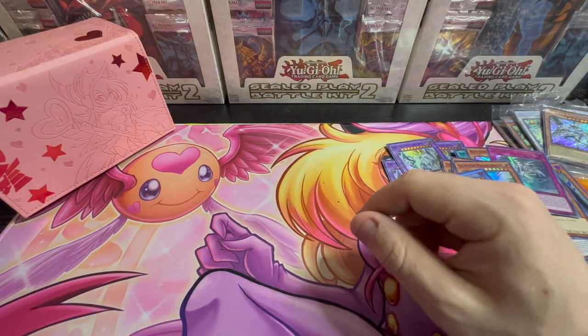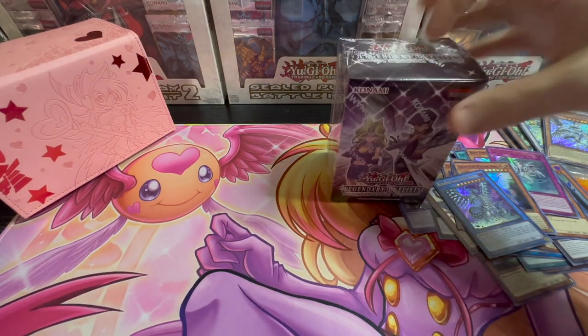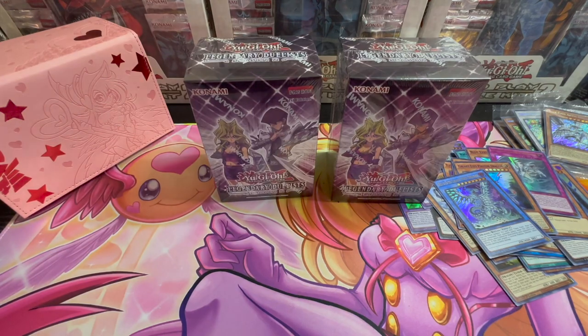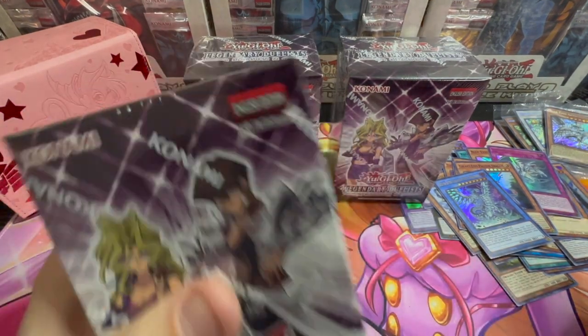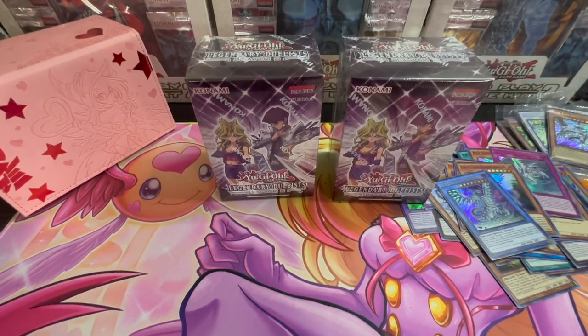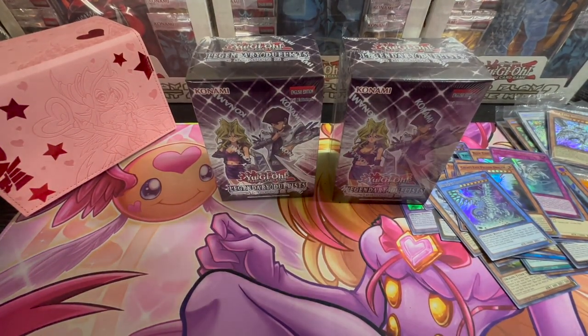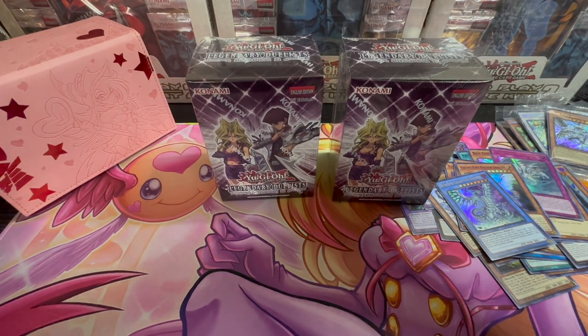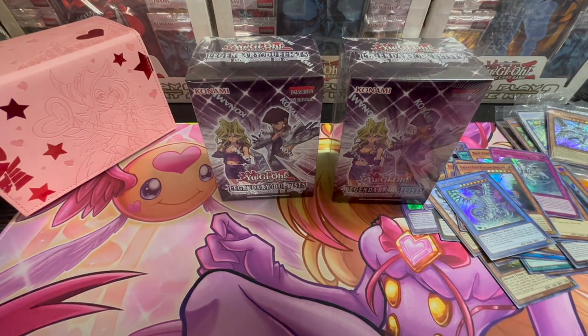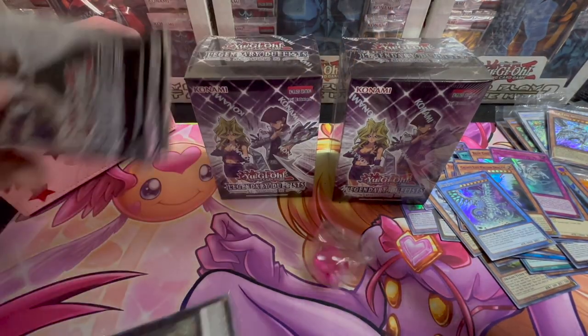Apologies, I had to make a quick phone call. So, three more boxes — one, two, three. I'm going to get this case open. It's eight mini boxes inside this display case — Legendary Duelist 2, Season 2, My Valentine, and Kaiba cards. I've noticed a common theme in these packs — it is definitely either Kaiba-leaning or My-leaning. No in-between.